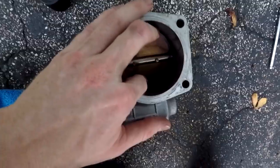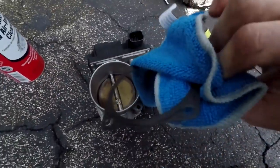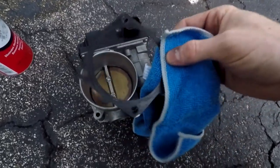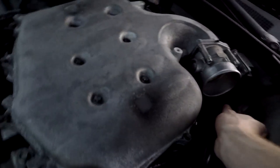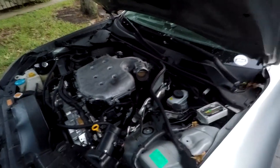Hold the butterfly valve open and wipe it down with the microfiber towel. Once it's all nice and clean, it's a good idea to wipe down your gasket if you're going to reuse it — make sure there's no dirt on there that could cause air leaks. Go ahead and put everything back together. I just got the throttle body back installed — let's plug it back in, get our intake back on, and then get started on the reset procedures.